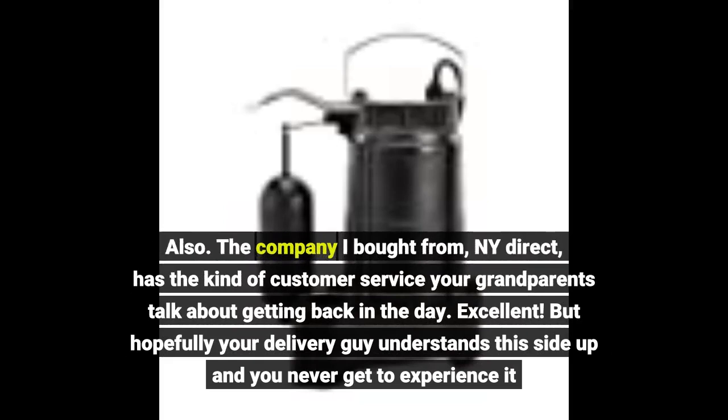Also, the company I bought from, NY Direct, has the kind of customer service your grandparents talk about getting back in the day. Excellent. But hopefully your delivery guy understands 'this side up' and you never get to experience it.